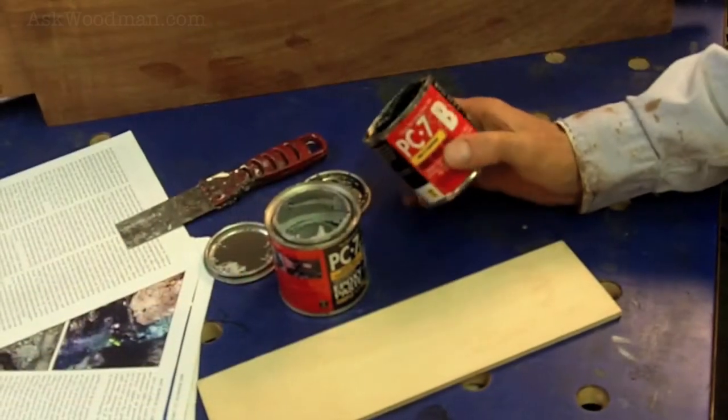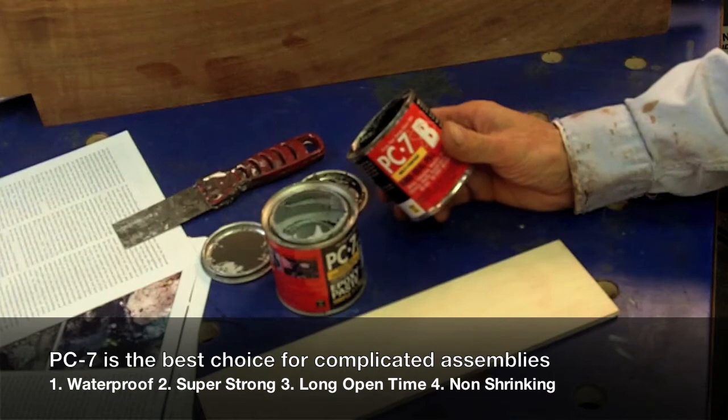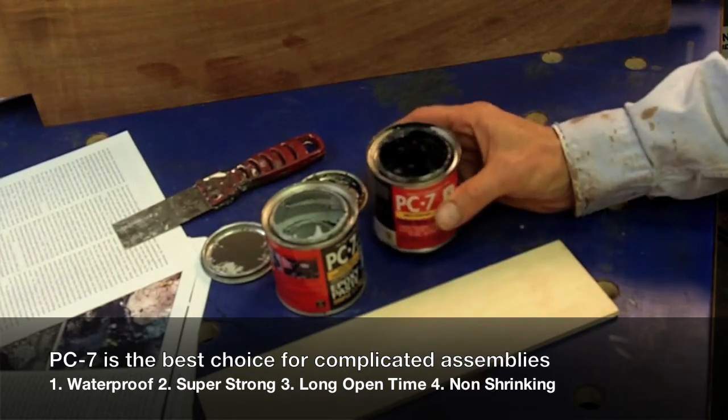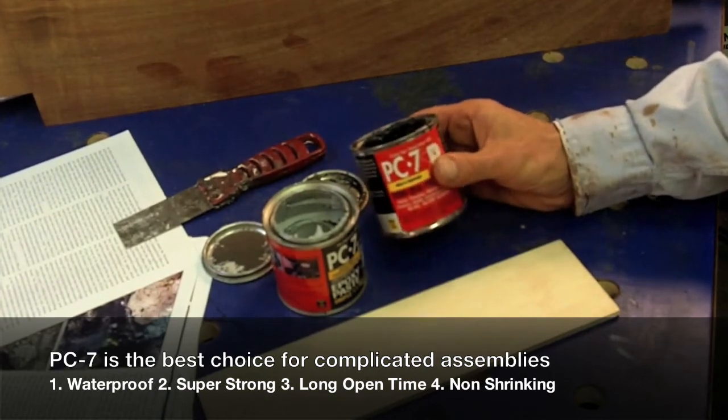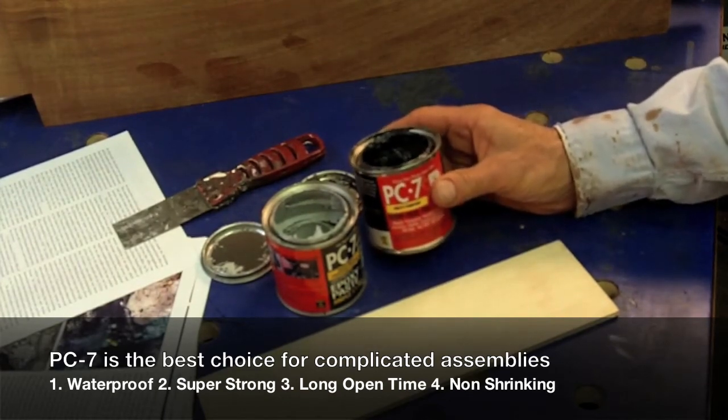This is a great all-weather glue to use in exterior applications. It will not shrink or deform and it's completely impervious to water. You can actually mix it together and it will set in salt water.